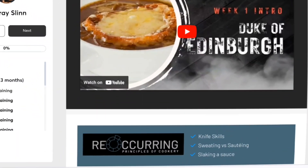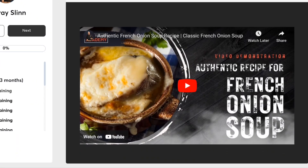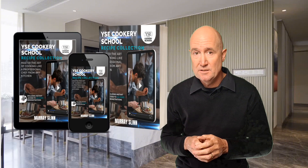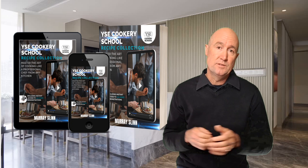The course consists of a lesson plan which is laid out on this platform, and a downloadable copy of our 300 page cookbook which contains all of the recipes and the video demonstrations from our professional courses.